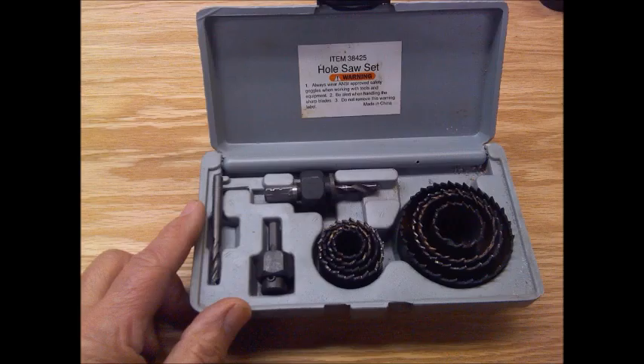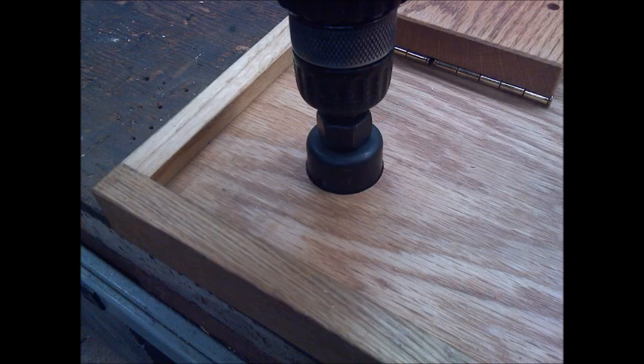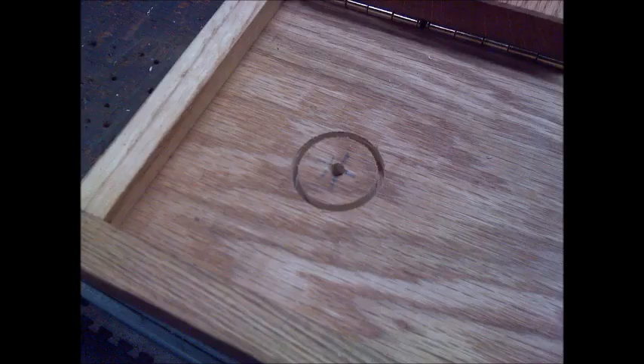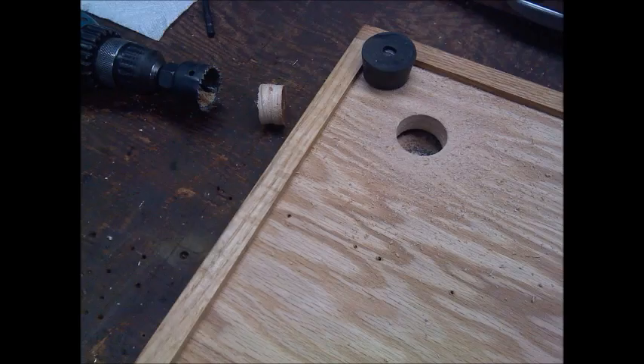Then I needed to mount the switch, so I located a position and put a hole in it, then got out my hole saw set and picked the appropriate size hole saw and started drilling from the top. Tip: when drilling through wood to avoid splintering, drill only halfway through from the top, then go from the bottom and finish it. That keeps it from splintering out. Here I show that process.